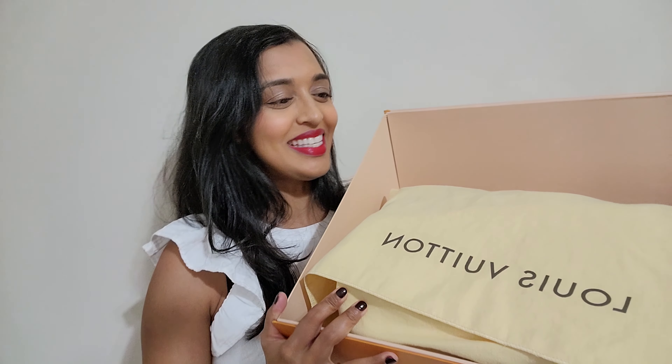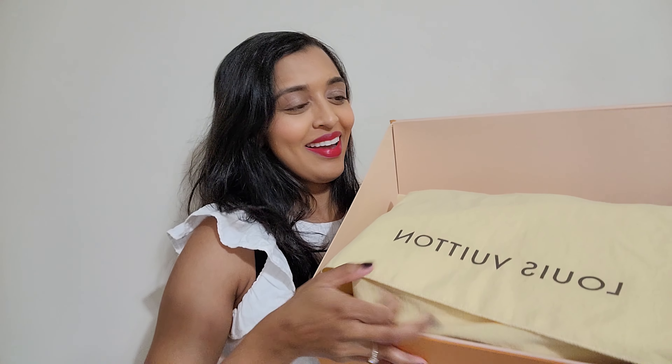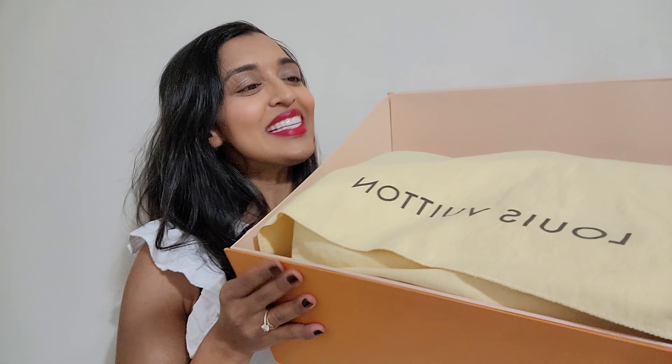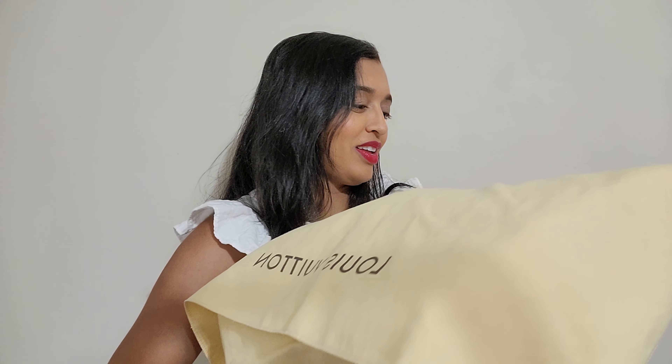All right. Nice. There it is — it's the dust bag already. So it's a Louis Vuitton dust bag. Very nice. I'm excited. Let's dive in. I'm going to take this out of the box. Let's get the box out of the way, so a little bit more space here to work with.